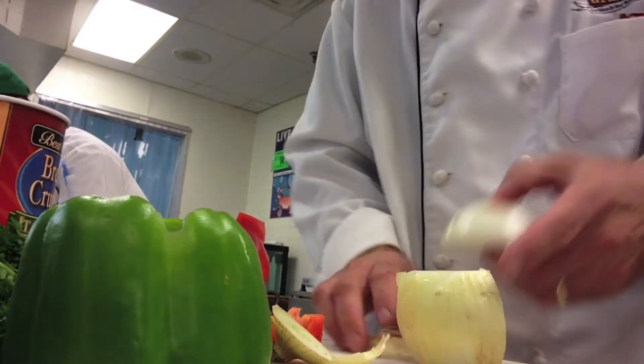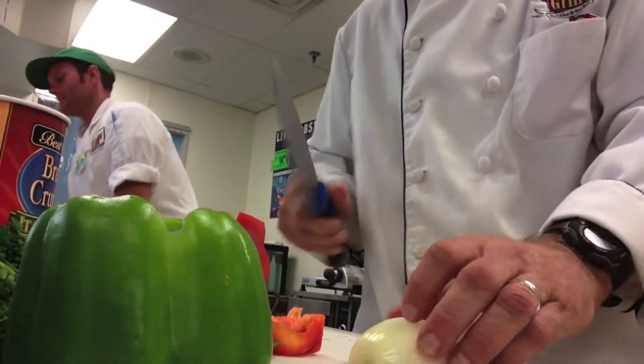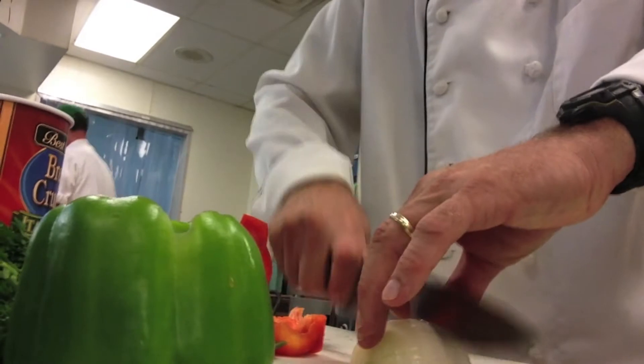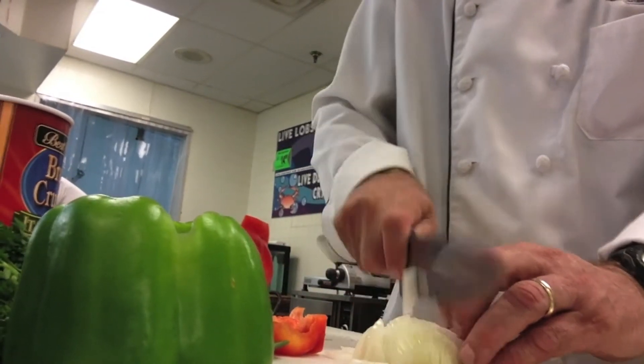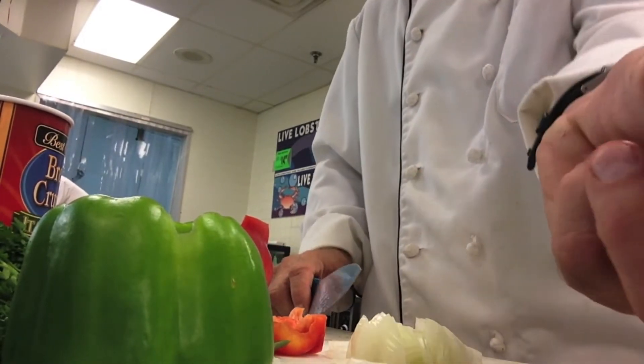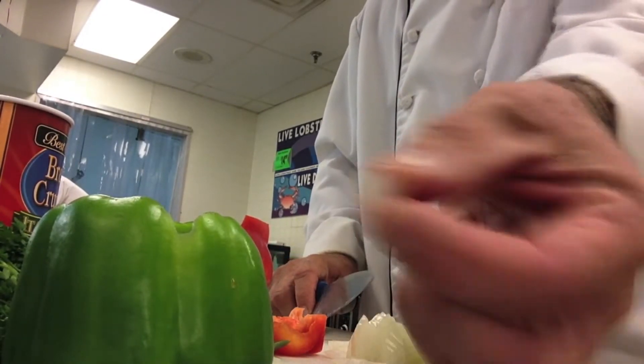Cut and peel, and then we're just going to chop. Turn it. Do the small ones and you'll end up with these perfect little pieces. That's what we're looking for.